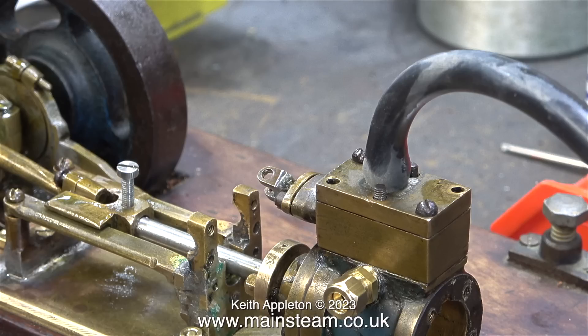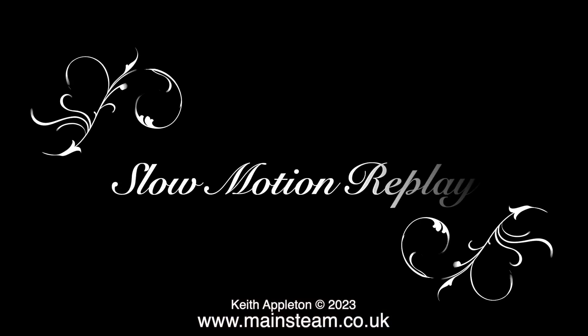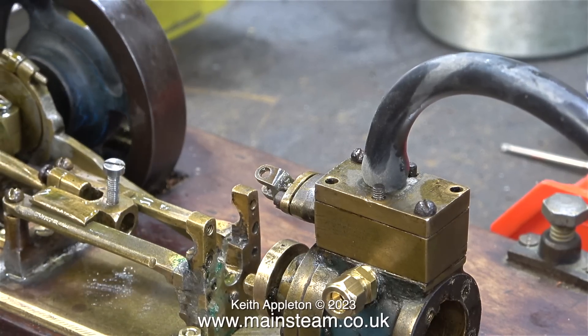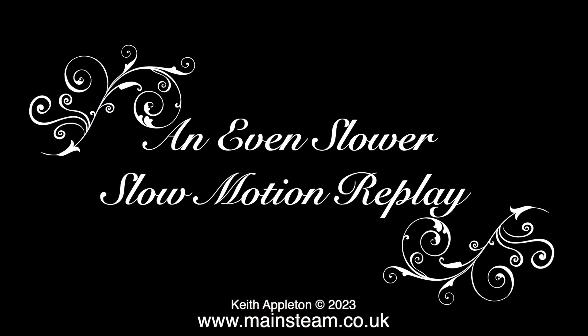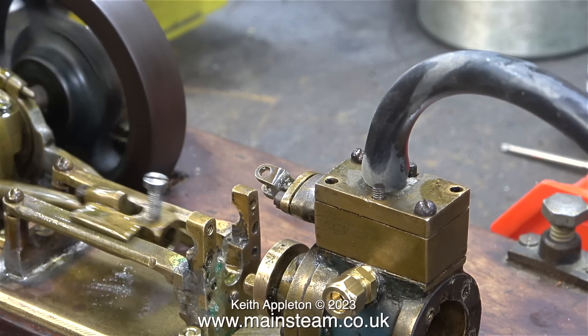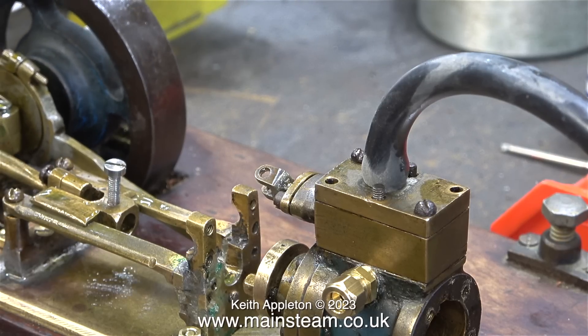I've tightened the pinch bolt onto the piston rod, and it's time for some compressed air, to see what happens when the valve rod's in the correct place - does it rotate the flywheel? The airline is connected and I turn on the air. And the piston and rod disappear over the other side of the workshop. Here is a slow-motion replay. And just in case you missed that, here is an even slower slow-motion replay. What a very nice sound - I can even hear the piston rattling about on the floor somewhere over the other side of the workshop.